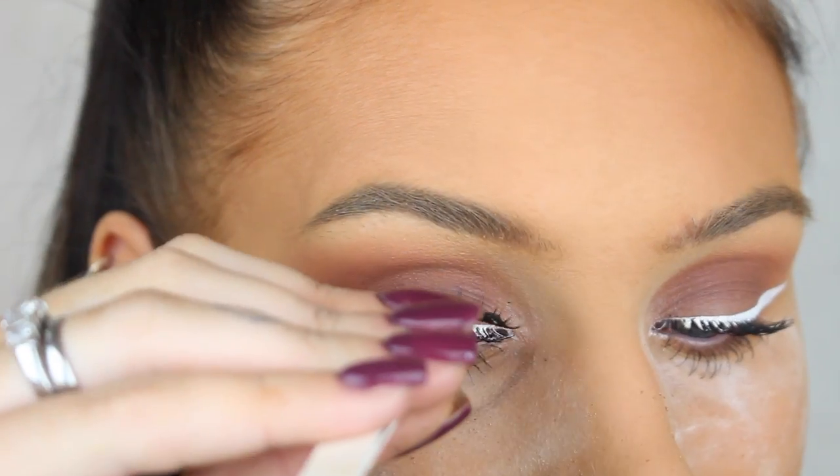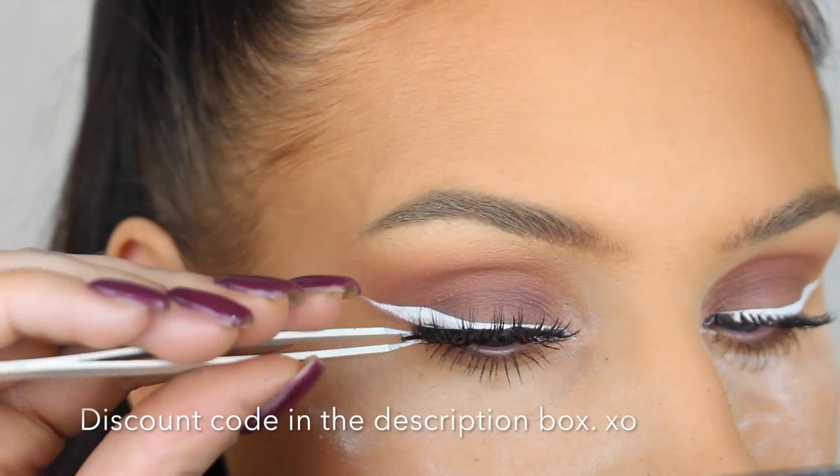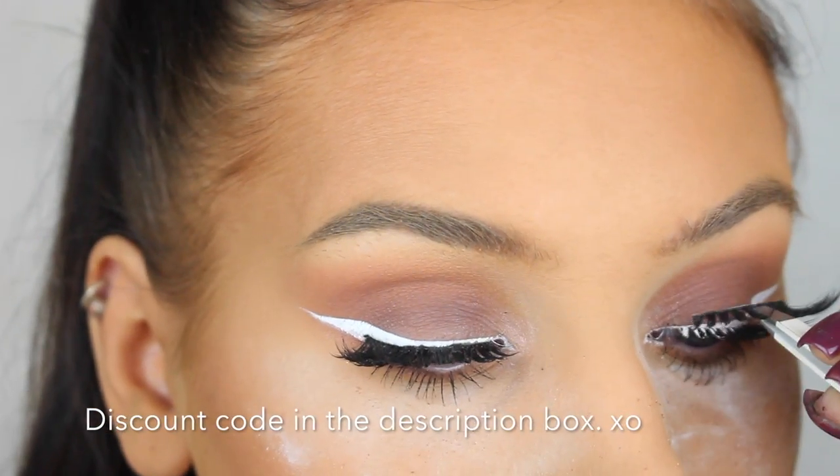For this look I personally feel like false lashes are a must, so here I'm applying my favorite lashes right now from Lash Girls by N in the style with Sophie.